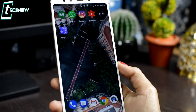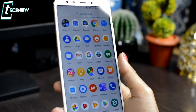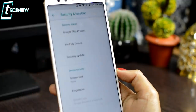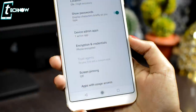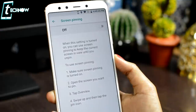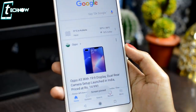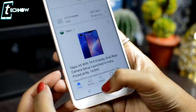The next trick is screen pinning. If you hand your phone to someone and you're worried they will open the gallery or WhatsApp, you can use screen pinning. You can pin any particular application or screen. To enable it, go to Settings, then Security, and find the screen pinning option. Launch the app you want, go to Recents, and pin that particular screen using the green pin icon. When you press the home button, it won't go to the home screen. To unpin, tap and hold both the back and recents buttons.